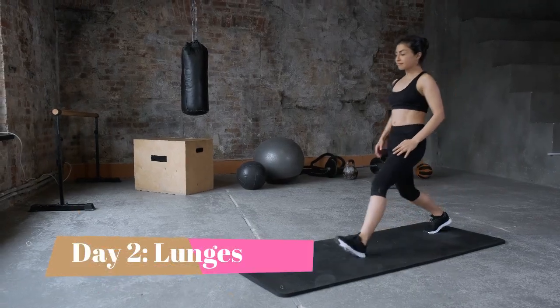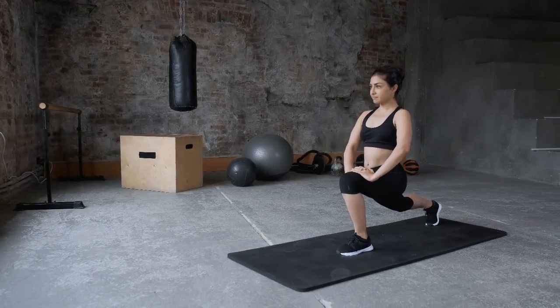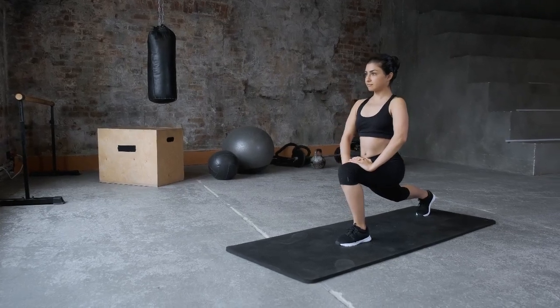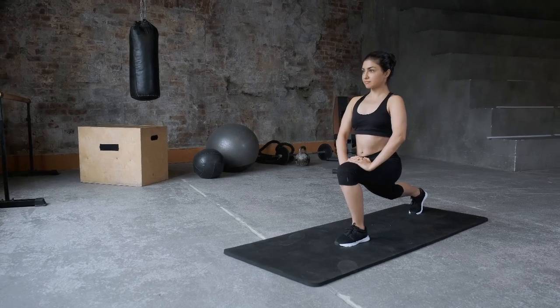Day 2. Next, try lunges. Step forward with your right foot, lower your body until your right knee is at a 90-degree angle, and then push back up. Repeat this exercise 10 times on each leg.